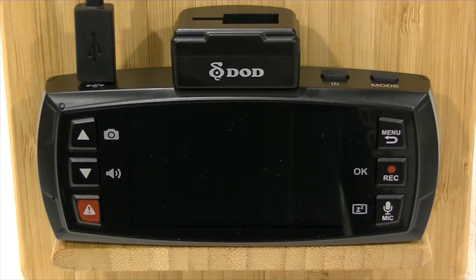Hi, this is Chris from dashcamcentral.com.au and today we're going to show you how to playback video on your screen of your DoD LS475W. Many functions in this camera are pretty similar to all of the LS series, so pretty much all the others will have a similar setup. This video really applies to most of the LS series and the DoD range, but we've got the 475 in front of us, so that's the one we're going to use today.